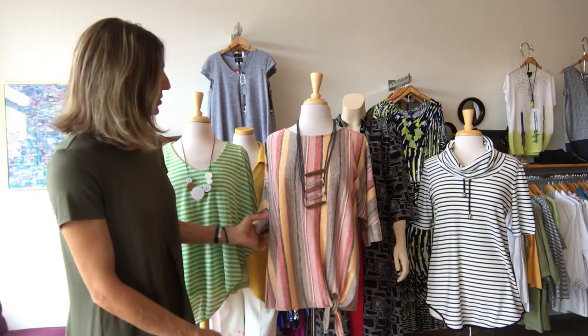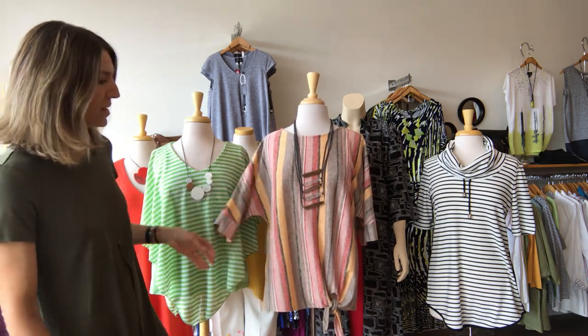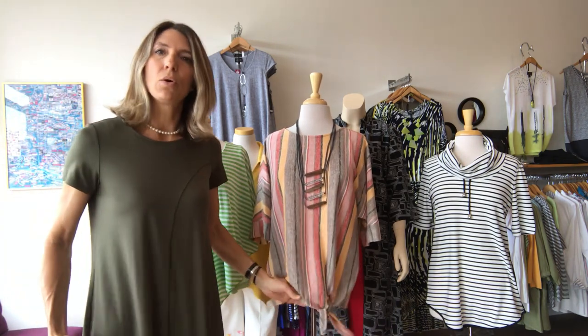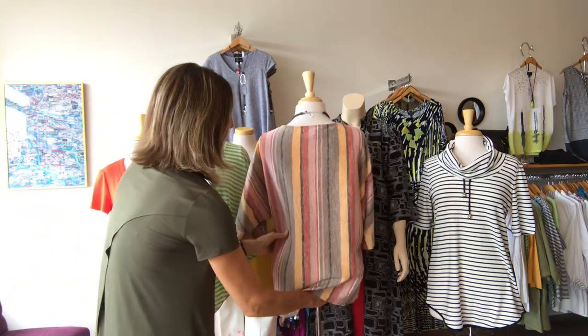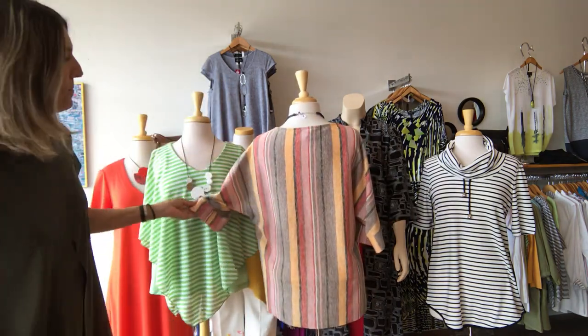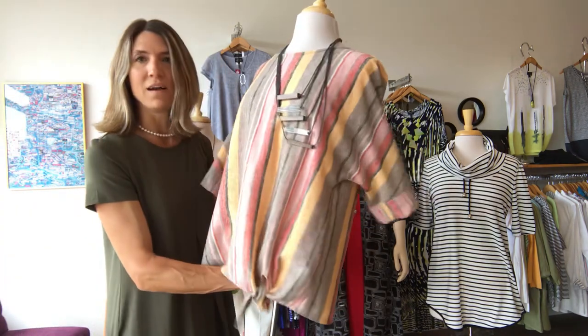This piece — lovely vertical stripe, dolman sleeve, the colors are wonderful, match a lot of things. A cute little tie and it's going to be below your waist so it's not going to accentuate anything you don't want it to. It's just a cute little design piece and I haven't seen it not cute on anybody. In the back, just a straight, beautiful print — fun style.